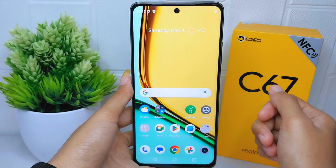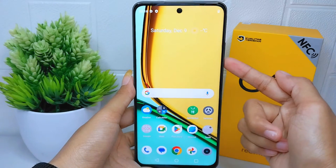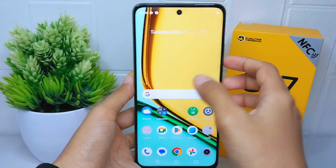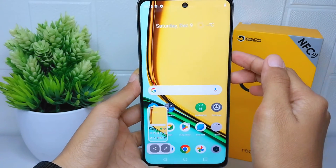The first way, you can place your finger on the volume down button and power button, and then press simultaneously. The screen is successfully captured.